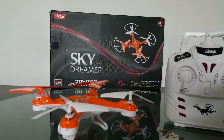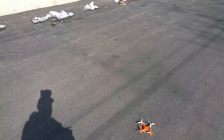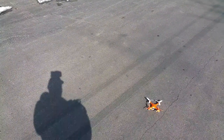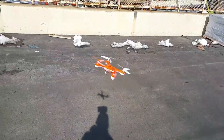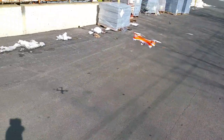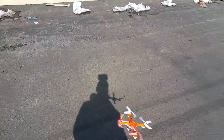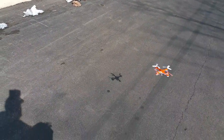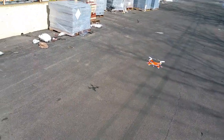Okay, so this is the flight demo for the review of the Atop YD829. We're going to start off on low rates. This is the pitch on low rates — not much pitch, but the yaw rate is fast. The yaw rate stays the same on all three rates. I'm not going to spend a lot of time on it because we're out in the cold and the battery won't last long.